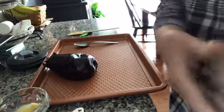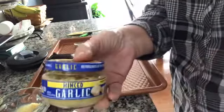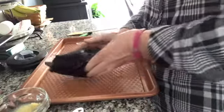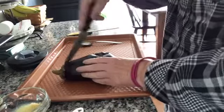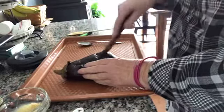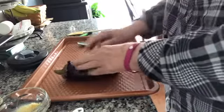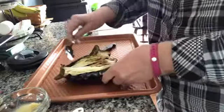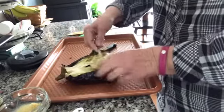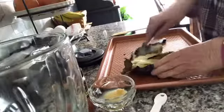I did forget to tell you that one of the other ingredients you're going to need is some minced garlic. I've baked this in the oven for 30 minutes, I've let it cool, and now we're going to cut it in half and then scoop out the insides and put it into a blender.